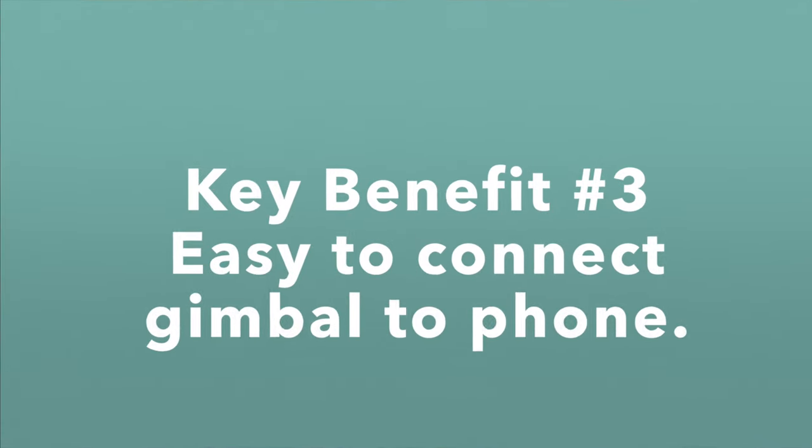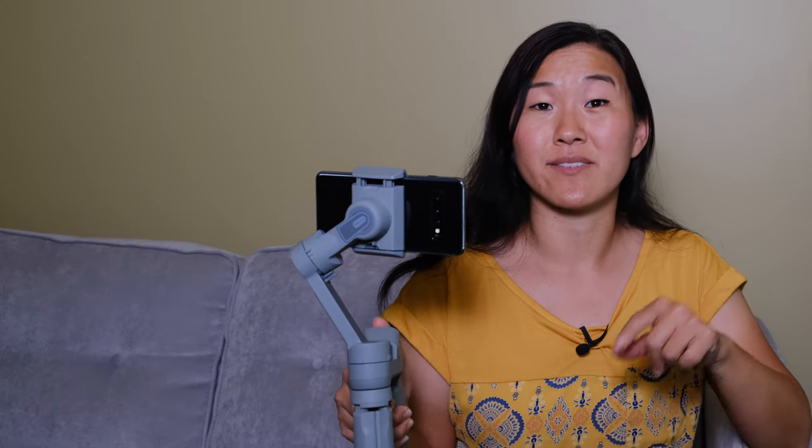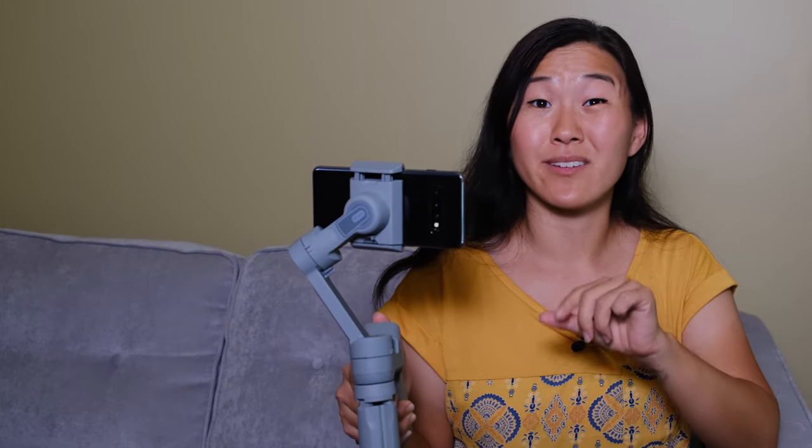Some older smartphone gimbals require you to fiddle with a cable and physically connect the phone to the gimbal, which can get really messy and confusing. But with the Moza Mini MX, all you do is power on the Bluetooth in the gimbal and connect to your phone via Bluetooth — cordless and really easy. Once you do that, the gimbal can serve as a remote control so you can access functions of your smartphone camera through the Moza Genie app. This doesn't work with other camera apps, so you're tied to the Moza Genie app, but it's actually a really good app with a lot of features.